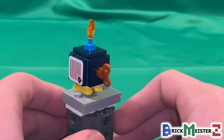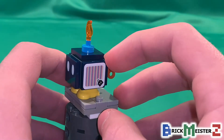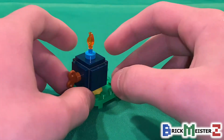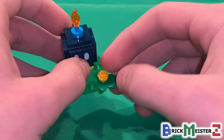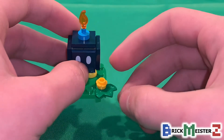And at the back, we got a little key in order to wind up. At the sides, they added in a barcode, which is the same one they've used before. Bob-omb sits on a 4x4 round plate in green, and at the front we got a small build of a flower with a 1x1 flower piece at the top in yellow, and then a green leaf piece at the bottom.